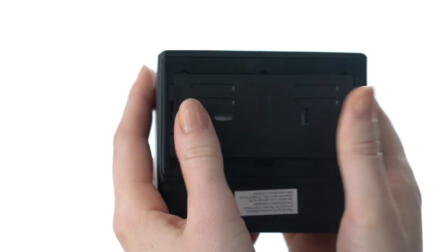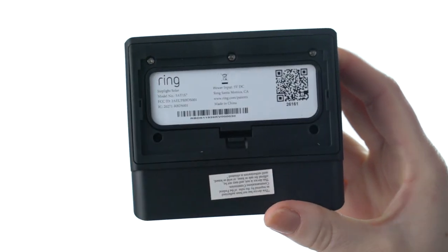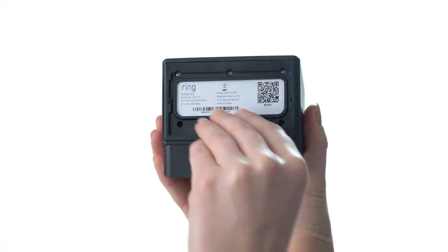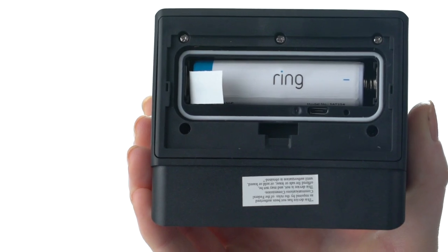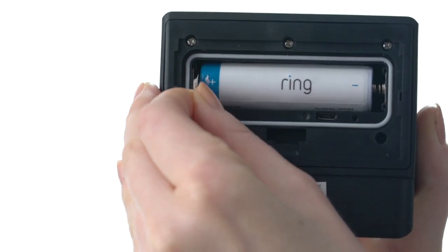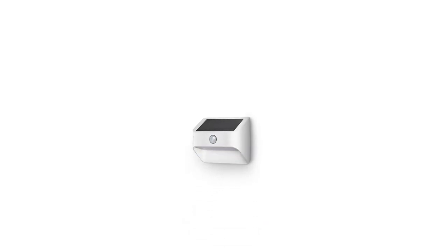First, you'll need to take off the mounting plate. Slide it down, then set it aside. Then take off the battery cover by pressing in the tab on the cover and lifting it up to remove. Next, remove the pull tab to activate the battery. Your steplight will blink twice to indicate it's powered on.